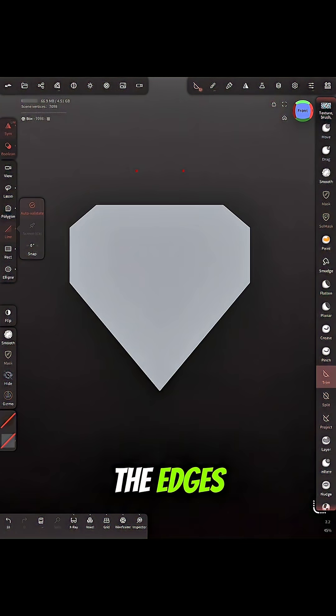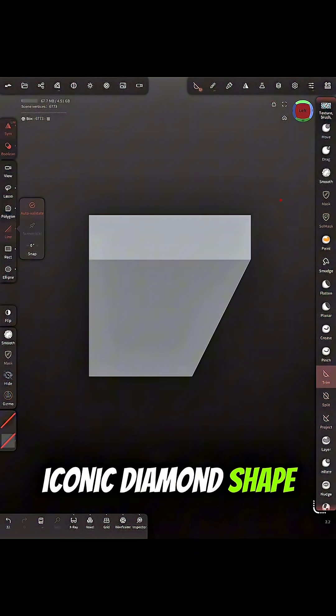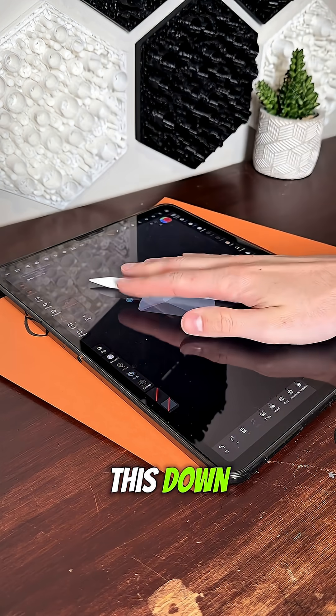I think we just need to shave down the edges and make that iconic diamond shape. This is turning out horribly, so we're going to put this down.